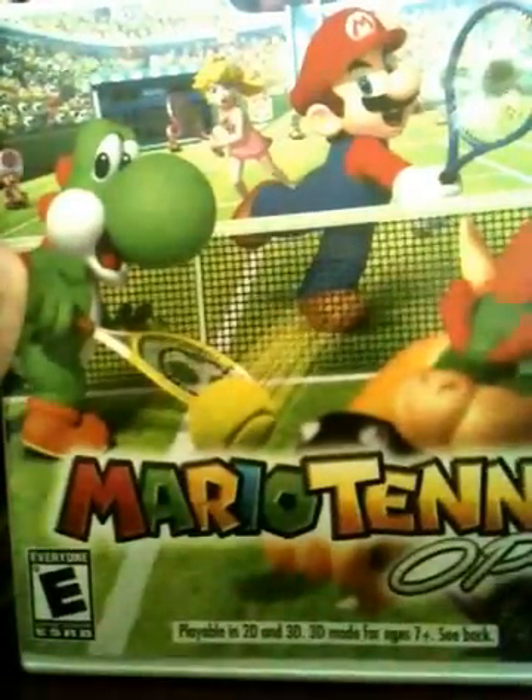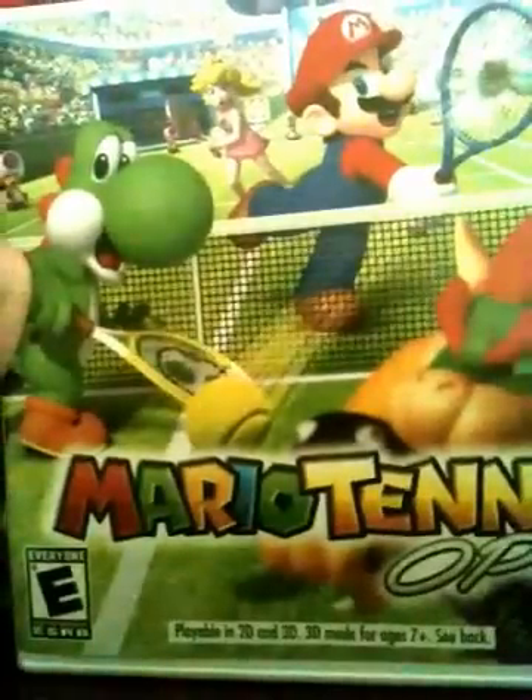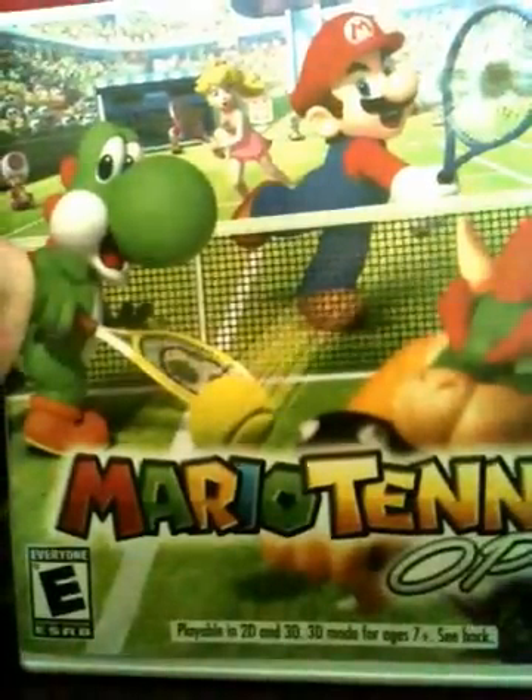Also for Mario Kart Cinema, my application video should come this Friday or next Friday. So look out for that video.